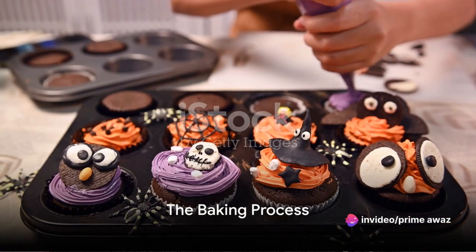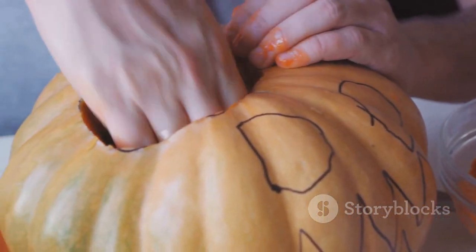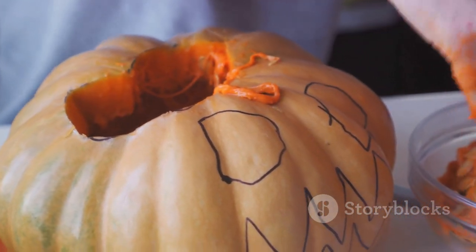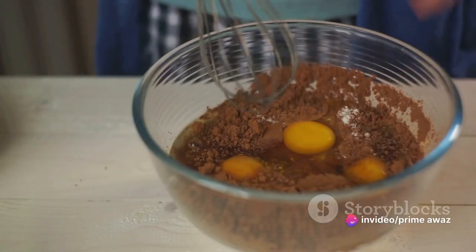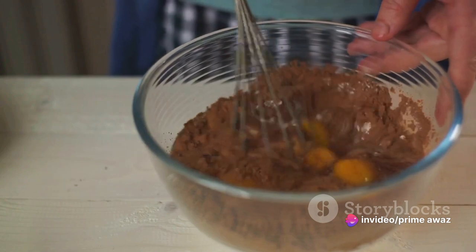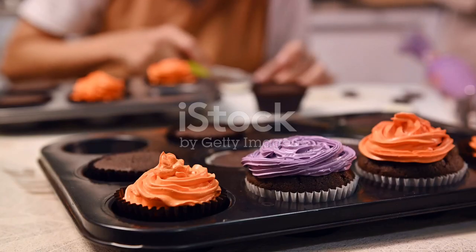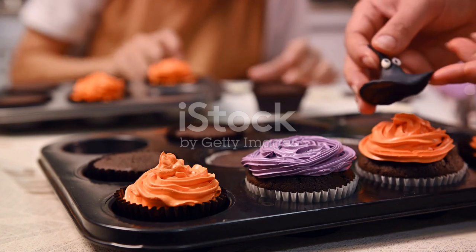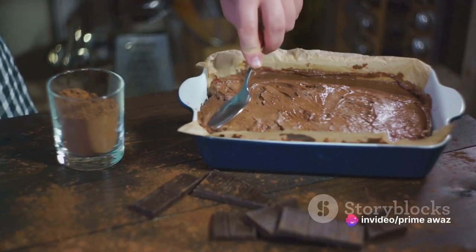Now it's time to roll up your sleeves and dive into the baking process. The first step is to create our cake base. Begin by combining all your dry ingredients — the flour, baking powder, and spices together. Give it a good mix to ensure everything is evenly distributed. Then it's time to bring in the wet ingredients: crack in the eggs, pour in the oil, and finally add the star of the show, the pumpkin puree. Mix it all together until you have a smooth, tantalizing batter.